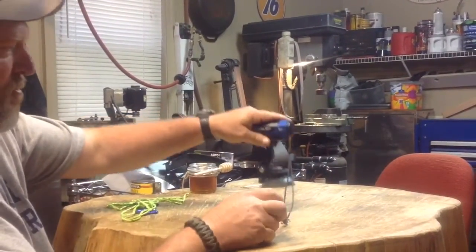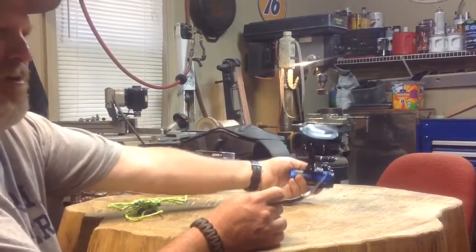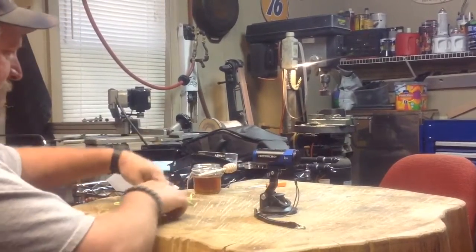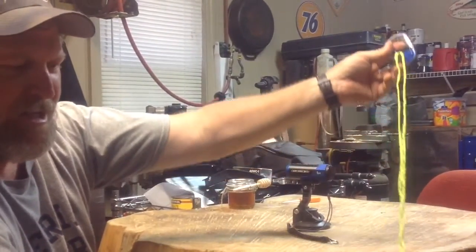So you suction cup your camera to your motor or your console, and then you need to hook this somewhere so if it comes off, it's not going to fall overboard and sink to the bottom of the lake. Just a quick tip — you can make one as long as you want, it doesn't matter what it looks like. It's got some little clips on it and you can put it to a cleat on your boat or anything.